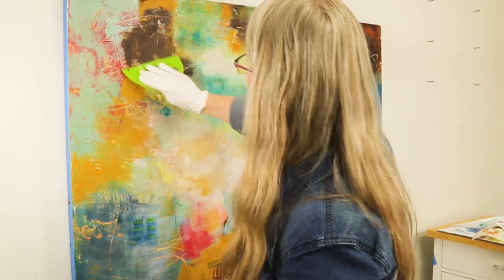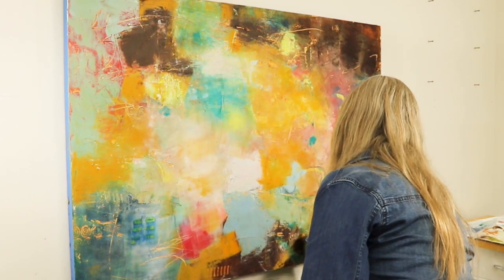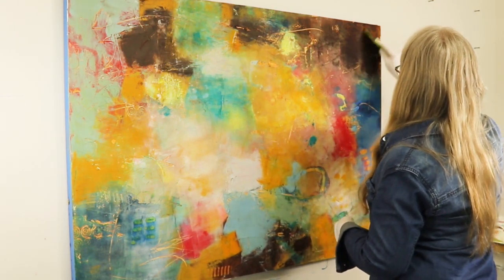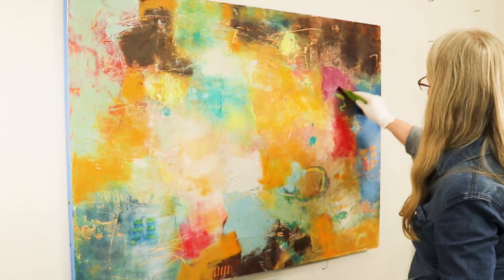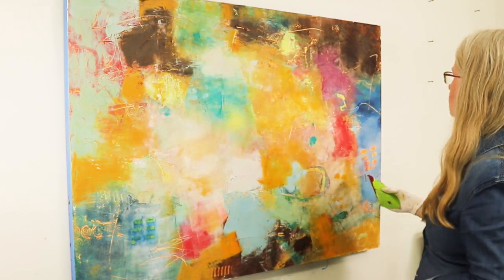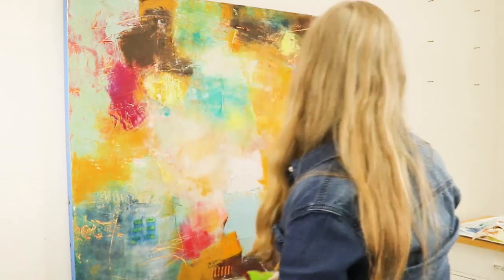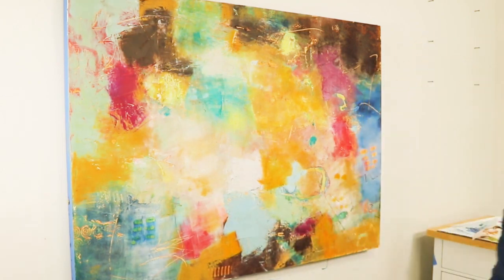I build up many layers in my work and just keep responding to my last mark, so I'm basically adding some more dark values. I like the strong contrast between light and dark, and also using neutrals in with colors so there's lots of differences happening. Building up layers gives you lots of depth and things to reveal from underneath. If you like making marks back into your work, it's a really great medium because it stays pliable enough to be able to scratch back through the surface.